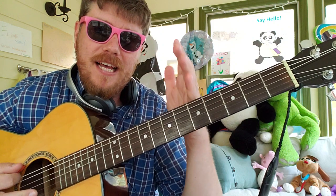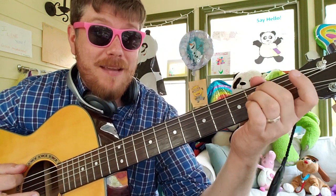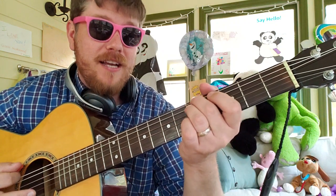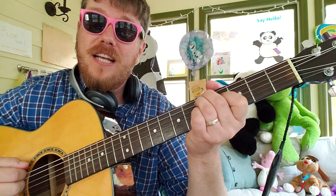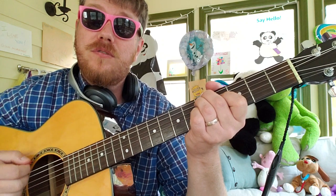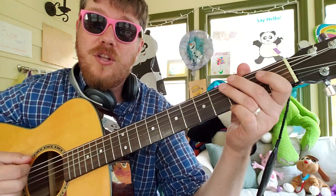Every chord gets eight beats. You're gonna do D to G, and then E minor back to G, and then that completes the cycle and you go back to that low D. So the song itself is gonna go 1, 2, 3 — 1, 2, 3, 4, 5 — 1, 2, 3 — 1, 2, 3, 4, 5 — 1, 2, 3 — 1, 2. Those are your accents.